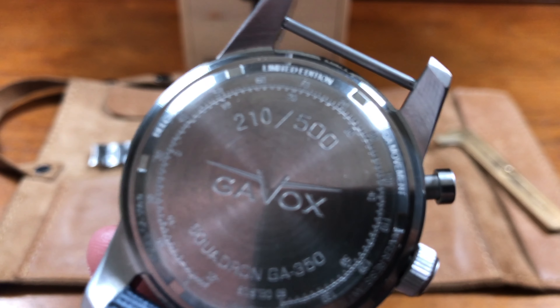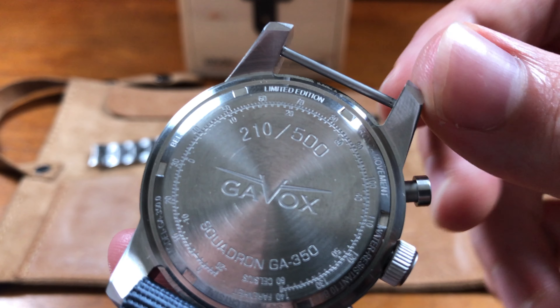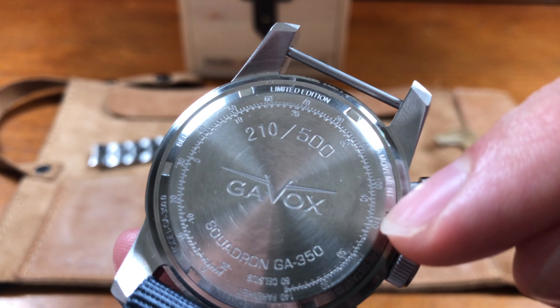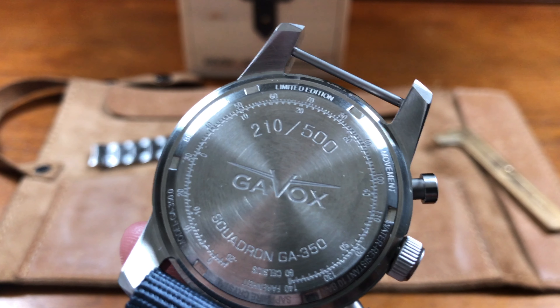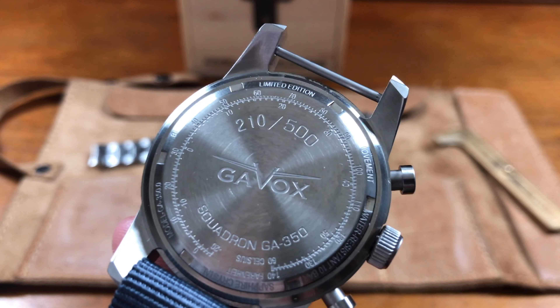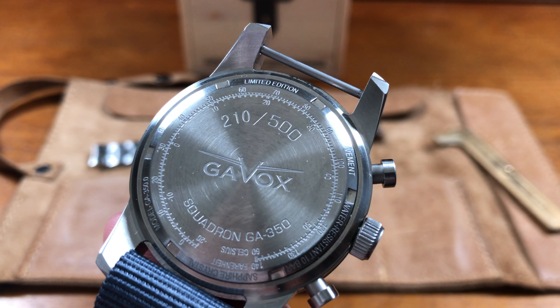The really cool thing is it has a Fahrenheit to Celsius converter on the case back. That ring going all the way around the outer edge of the case back converts temperatures — 70 degrees, 80 degrees Fahrenheit right into Celsius. I don't know why you'd ever need that, but it's pretty damn cool. My Canadian friends talk about the weather and I have no idea what they're saying. Limited to 500 — pretty cool.